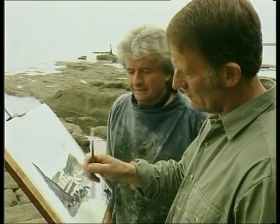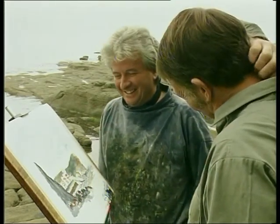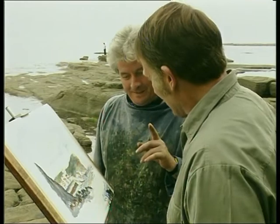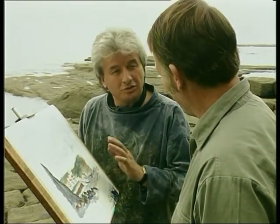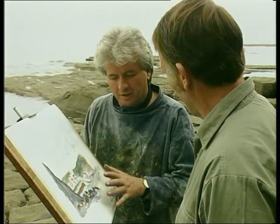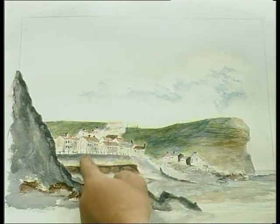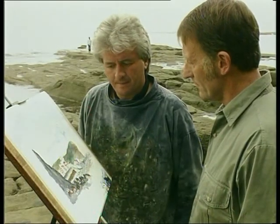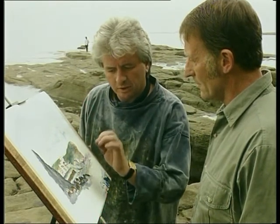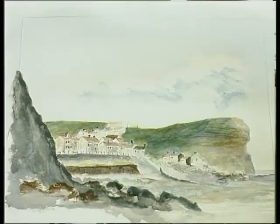Oops, it nearly fell then, Alan. I'm getting bit to death with all these midges. Now, you know what you've got there? You've got a lovely drawing, haven't you? It's a lovely drawing. Where you're weak is on colour. But that's lovely — it's a lovely little picture. That's what you want to learn for next time in outside painting: push those back. Tonal value.